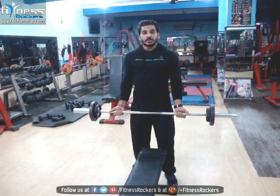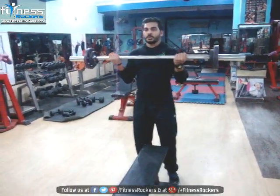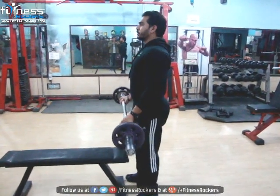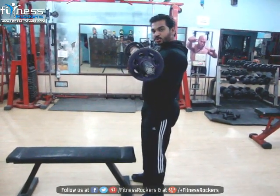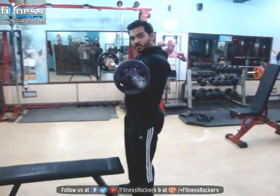Here we are going to start with the Barbell Curl. Inhale, then take your barbell towards your shoulder. Exhale. Inhale. Exhale. Stretch. Squeeze. Stretch. Squeeze.